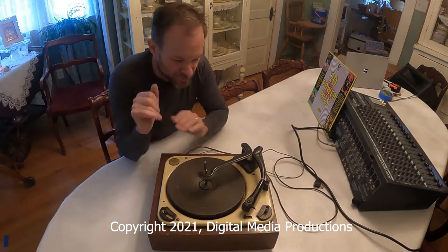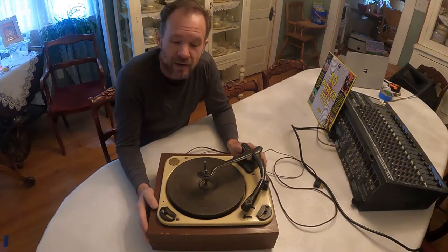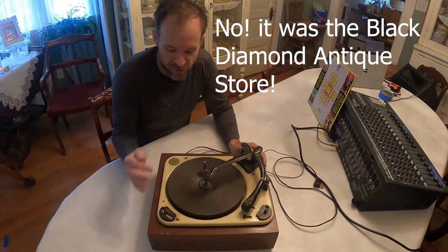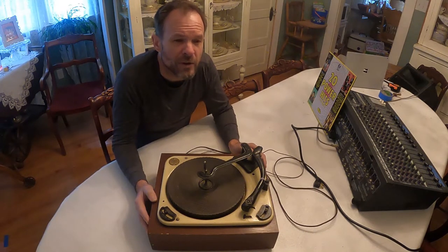Hi everyone, thanks for joining me to watch this video on a record player. I just found this at the Auburn Antiques store and what intrigued me about this particular old record player is the manufacturer. It's a Girard, and Girard was very well known in the 60s and 70s for making a pretty high quality record player.